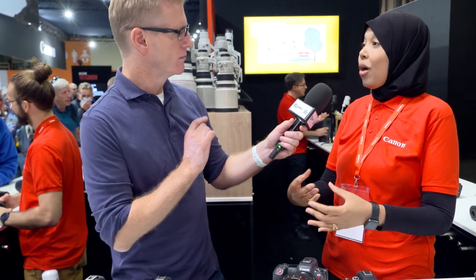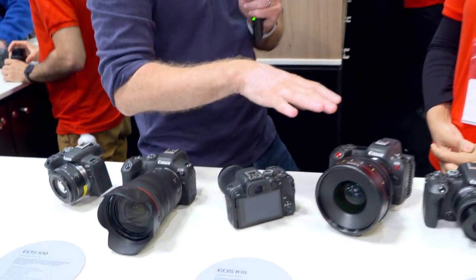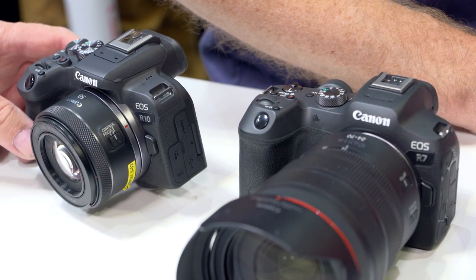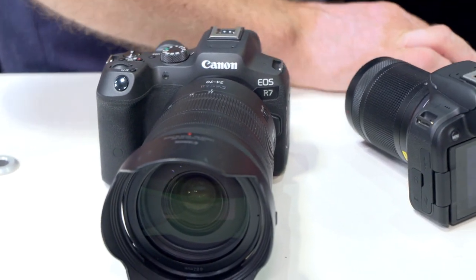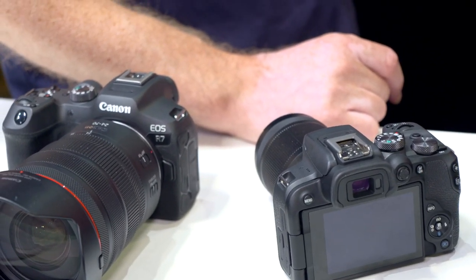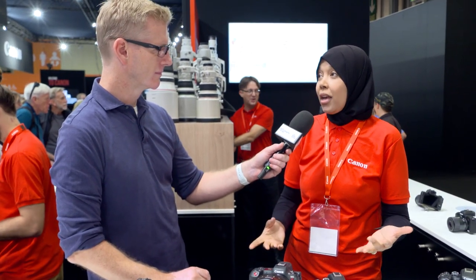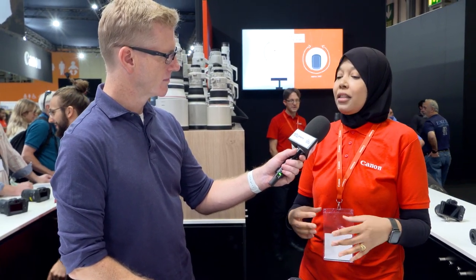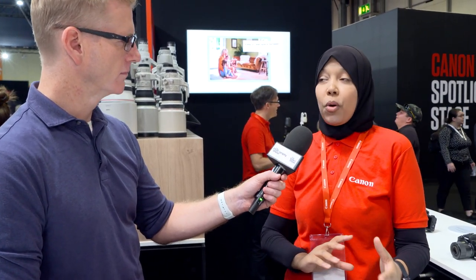They are still similar to the other cameras in our EOS R system and very customisable. With the R7, slightly bigger and heavier, you do get better weather sealing — great for wildlife and sports. So the differentiation between the R10 and the R7: for those into sports and wildlife, they will go for the R7 purely because it's slightly faster — up to 30 frames per second with the electronic shutter, 15 frames per second with the mechanical shutter — but it's that weather sealing as well. The R10 is still very, very close in terms of specs, so it's a better option for travel and content creators who prefer a smaller camera and aren't bothered by weather sealing.